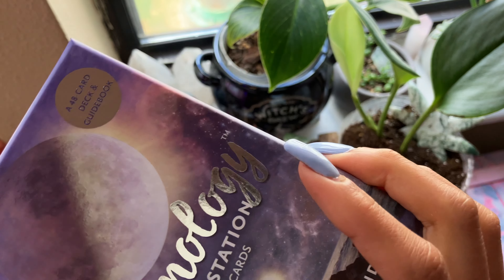You see the art is really pretty — Cancer, Leo, Virgo. So we've got the New Moon in Virgo card here. It says: 'Trust all will be well.' So let's go to that chunky guidebook and see what it says about the New Moon in Virgo.